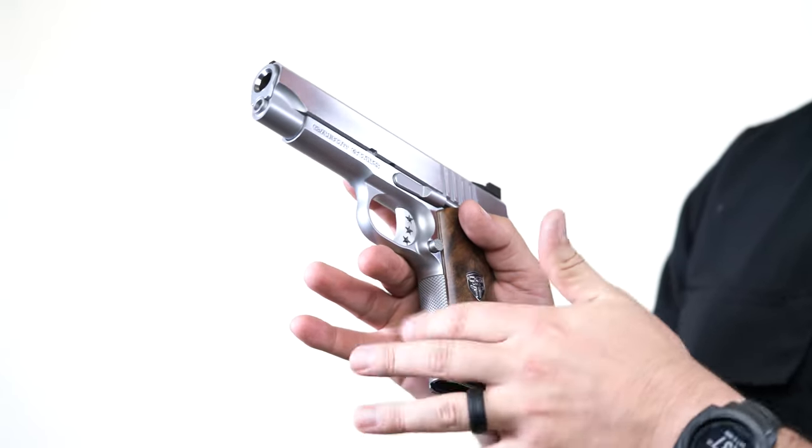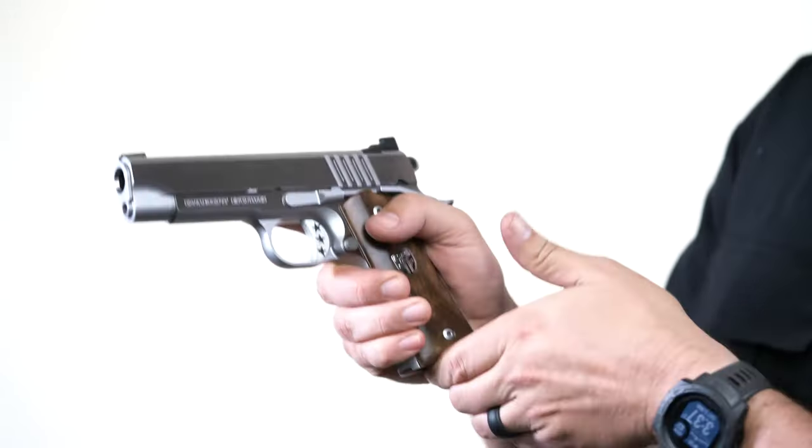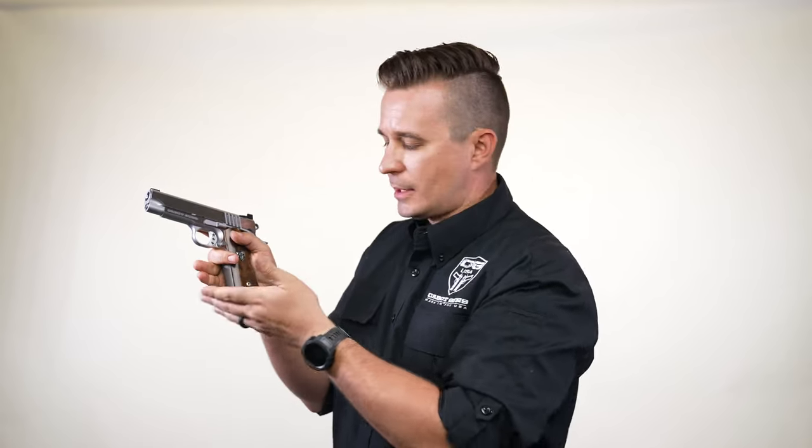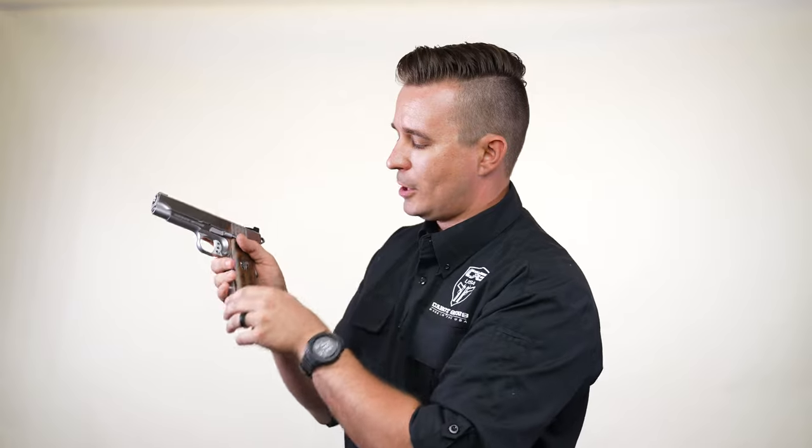But as soon as the gun tries to move in your hand, your skin is technically what's going to make the grip happen — your hand and your skin actually go into those grooves and it tightens up.